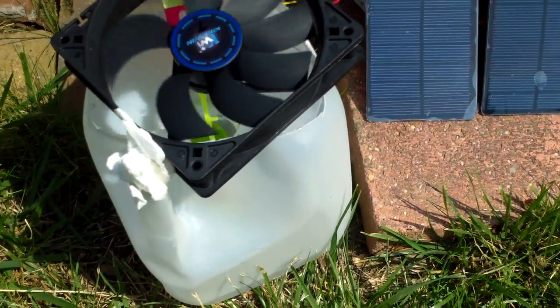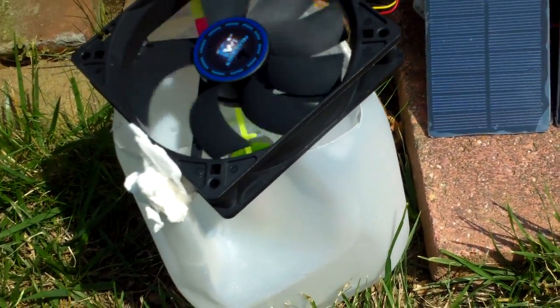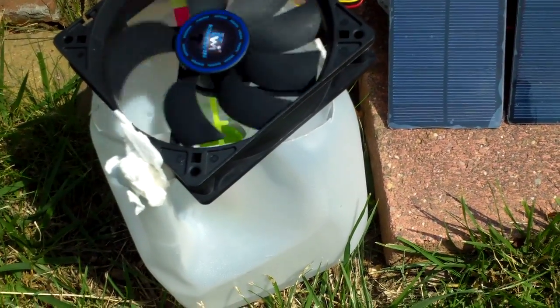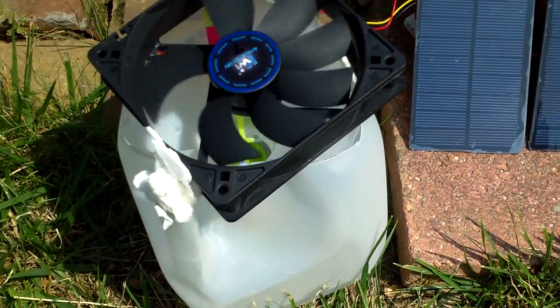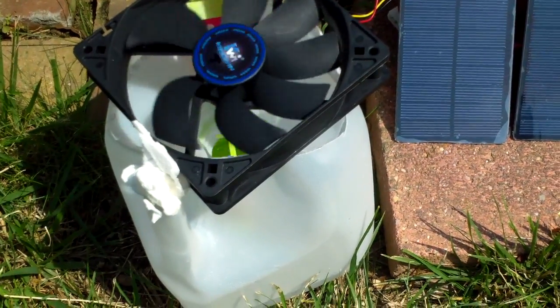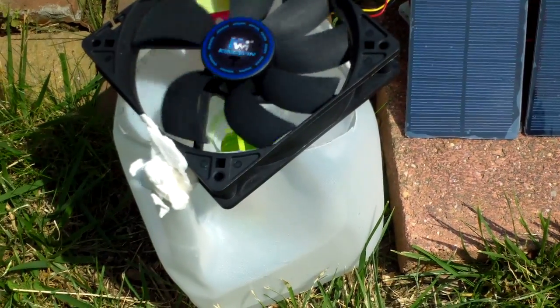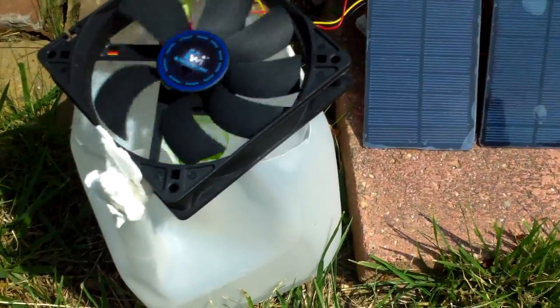So I'm thinking of just using water and adding a couple of drops of detergent. That's supposed to break the surface tension of the water, so if a mosquito lands on it, it won't be able to walk on the water and will sink in and drown. So that's the idea — this is part one.